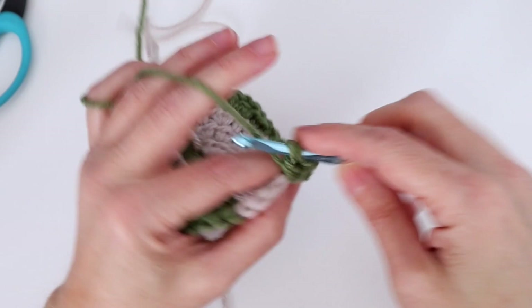Then half double crochet in each of next two, continuing to work color B in. We're going to do what we've already done but with color A this time. Corner stitch: double crochet, chain one, double crochet, chain one, and double crochet — we've turned the corner. Work across the straight stretch: two half double crochets still carrying color B, then four single crochets, then two half double crochets.